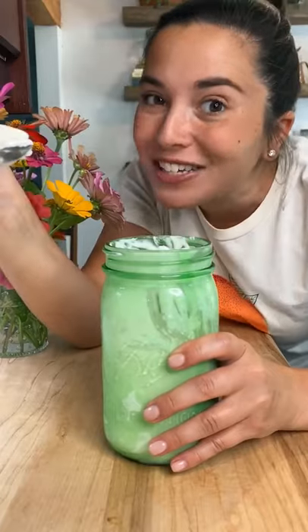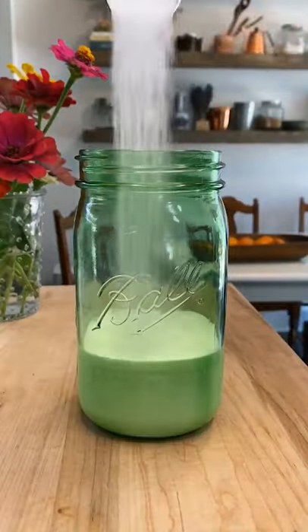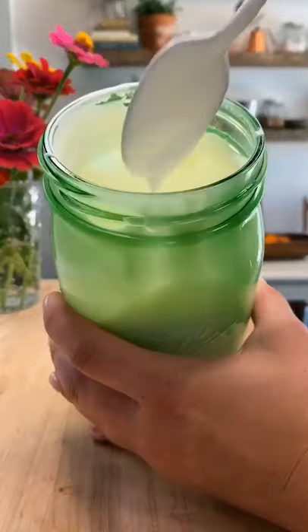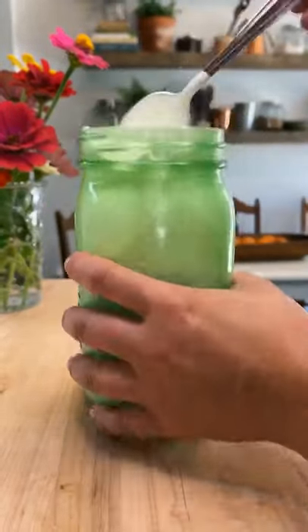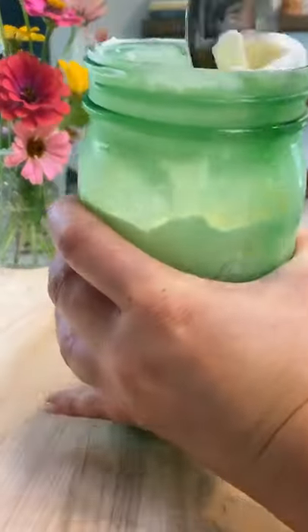I just made peach ice cream in a jar. Pour one cup of cream, two tablespoons of sugar, a half teaspoon of vanilla, and a pinch of salt in a quart-sized mason jar and shake away. Now would be a really good time to learn a new TikTok dance. When it's as thick as loose whipped cream, add your peaches and freeze for three hours or overnight. Yum!